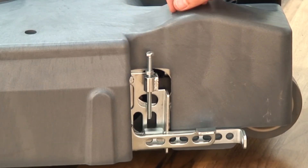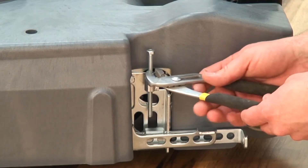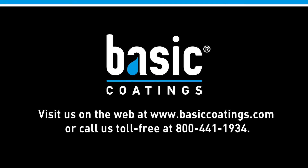Turn the screw clockwise to decrease head pressure or counterclockwise to increase head pressure. Lastly, tighten the jam nut to hold the adjustment screw in its new position. Proper maintenance of the Dirt Dragon will ensure the highest level of performance during operation.